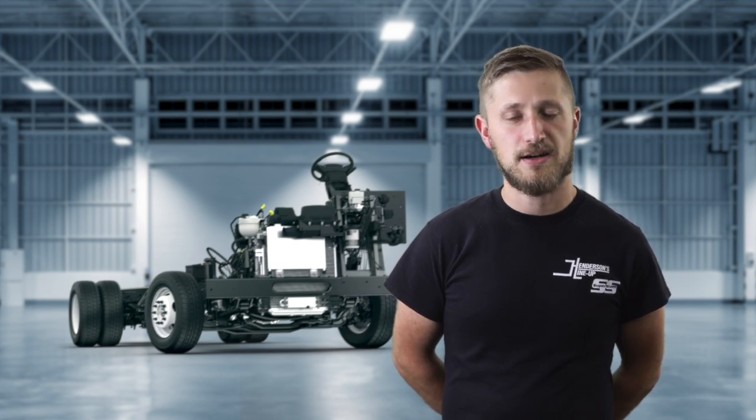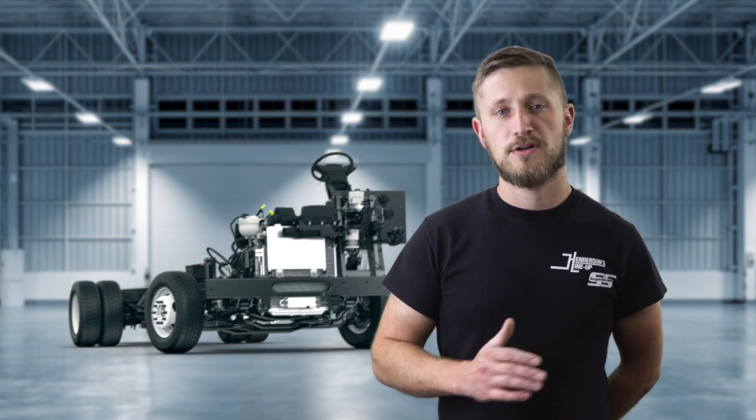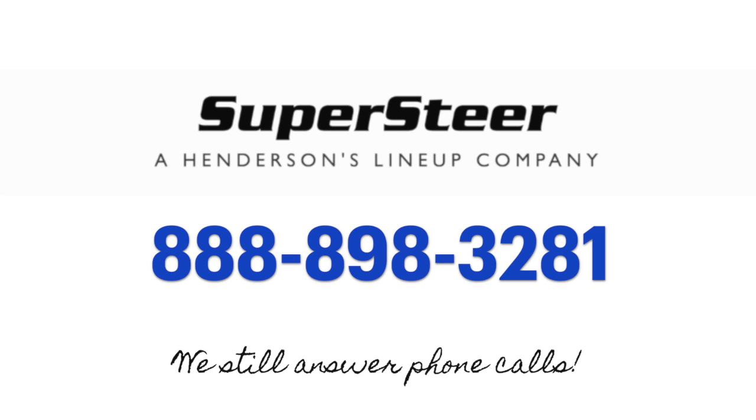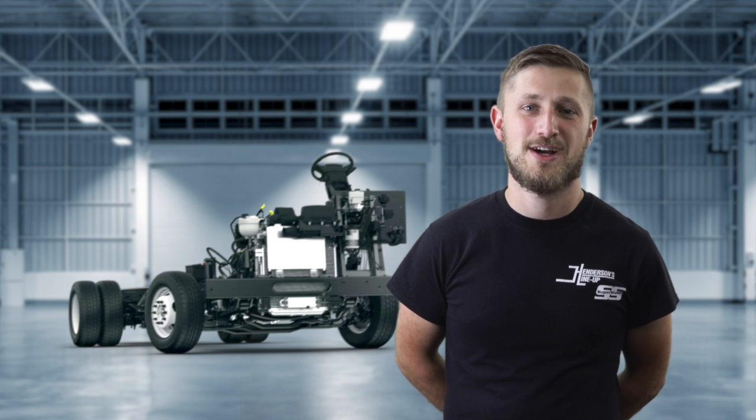If there's anything you'd like for us to cover in the future, please let us know in the comments below. Or if there's specific questions you'd like to get into with us, feel free to give us a call at 888-898-3281. Thank you very much. Until next time, we wish you safer and happier driving.